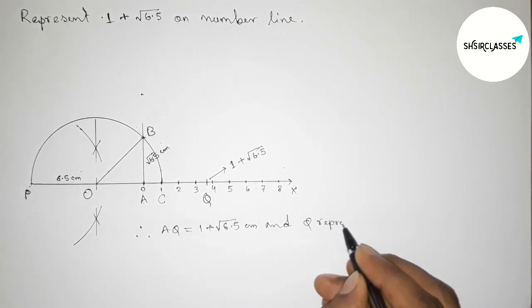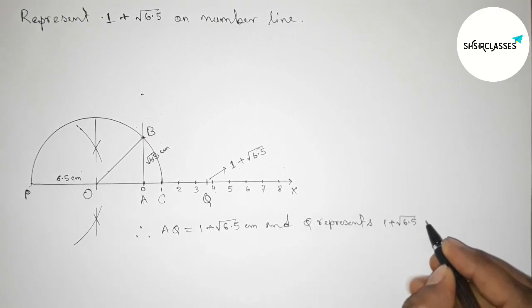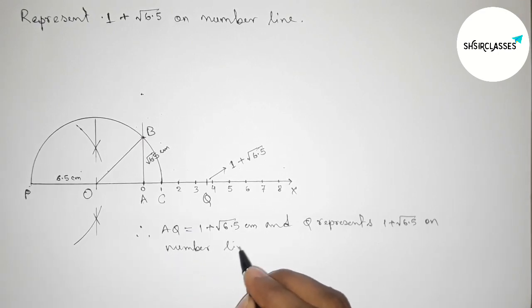The point Q represents 1 + √6.5 on this number line. By this way you can represent 1 + √6.5 on a number line in an easy way. That's all — thanks for watching. If this video is helpful to you, please share it with your friends.